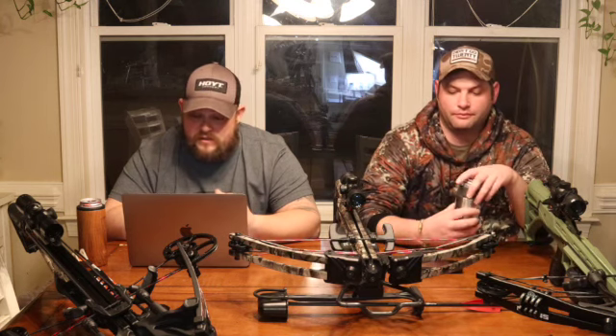The next one is the 10 Point Titan SS. I got a heck of a deal on this — you can get it on Amazon right now for $599. It runs at 340 feet per second and it's pretty light. I've carried this thing everywhere for quite a while.